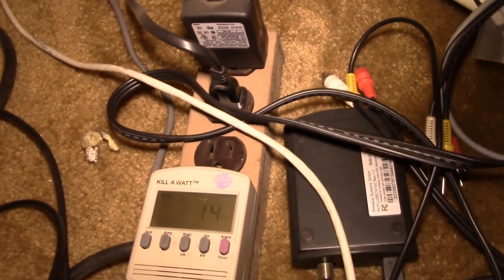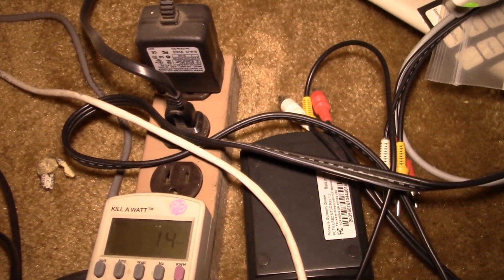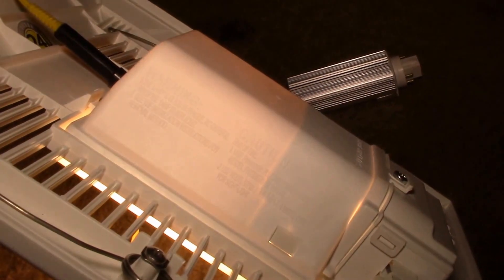I may just put a couple of small holes - one on each side and maybe a couple up at the top - so it'll pull air in from below and out over the bulb. Looking at the watts, the meter says 14 again, but if we take off roughly 4 to 5 watts, that bulb is in the 10-watt range as advertised.